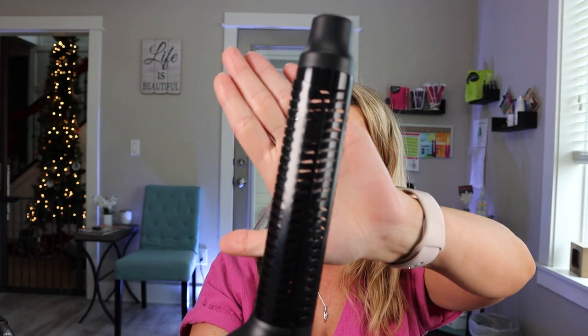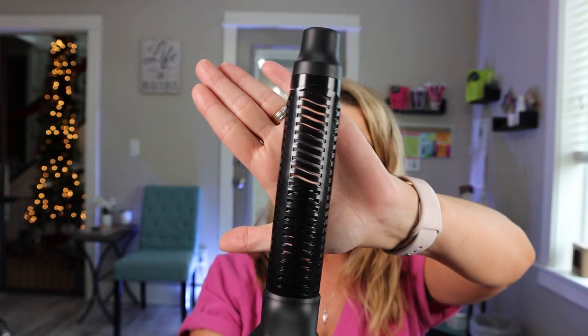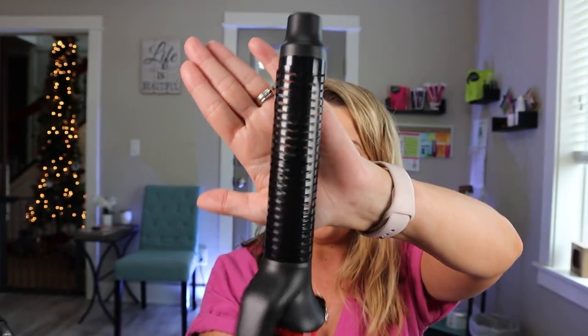What I love about this is it comes with two different attachments. As you can see, this has tons of holes 360 degrees all the way around, and it's going to dry your hair while you are curling it. One thing I really like is it does have this clamp on it, so you don't have to put your hand over the top of the brush or the blow dryer — the clamp is going to hold that hair in place.